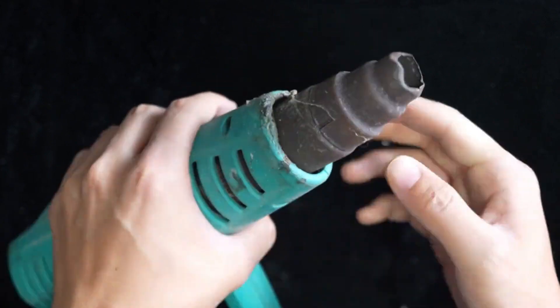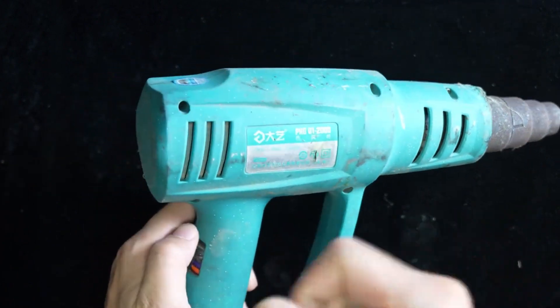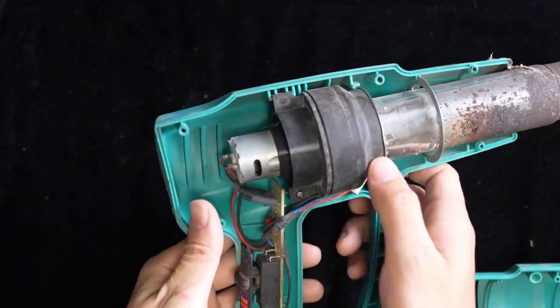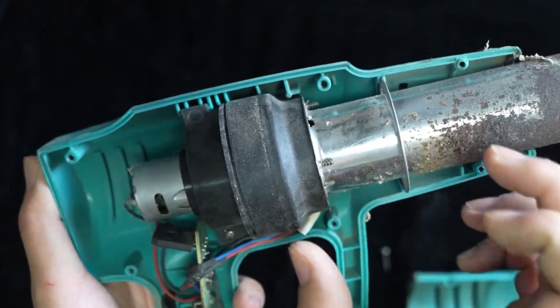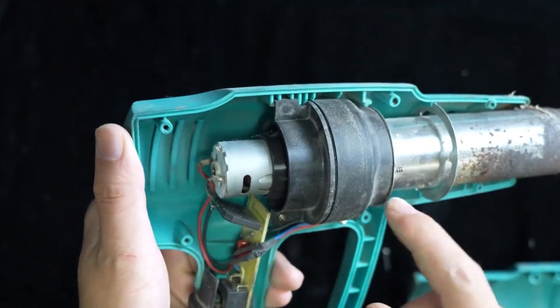In front of it is an iron head — it can't be plastic, because plastic would burn out. Now we're going to take the screws out and take the machine apart. Let's look at the internal structure and then think about how to fix it. The motor inside is called a 365 motor, even smaller than the 550 motor in a brush drill. It's very simple.